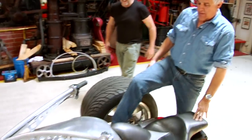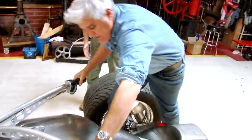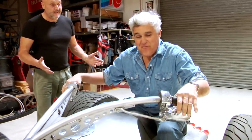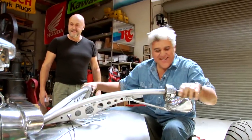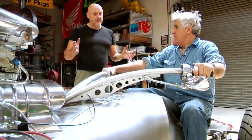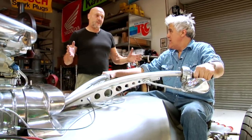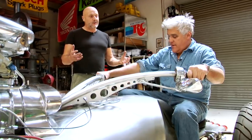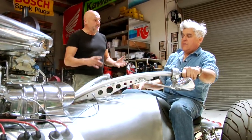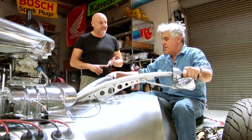Jay climbs in — foot up, close to the bodywork, then up and in. Jay comments it's very comfortable. Jay asks how often cops stop Tim. Tim says they often walk over all aggressive, but once he starts talking to them they soften up and not one cop has ever asked to see the paperwork. Jay jokes that's about to end right now, and Tim confirms he does have all the paperwork.